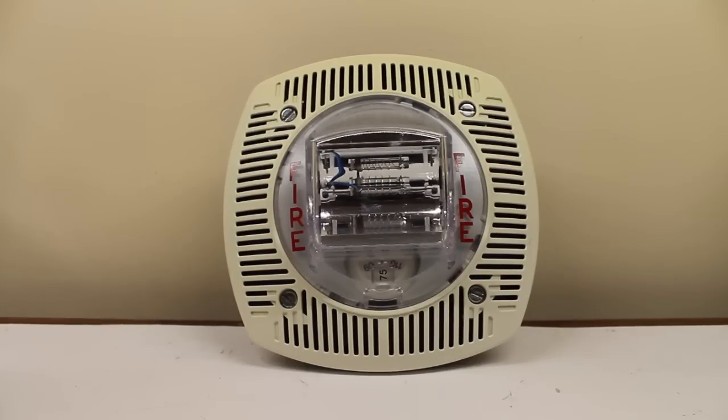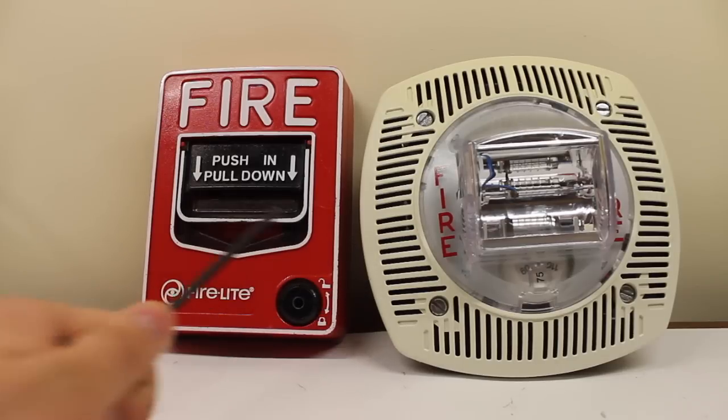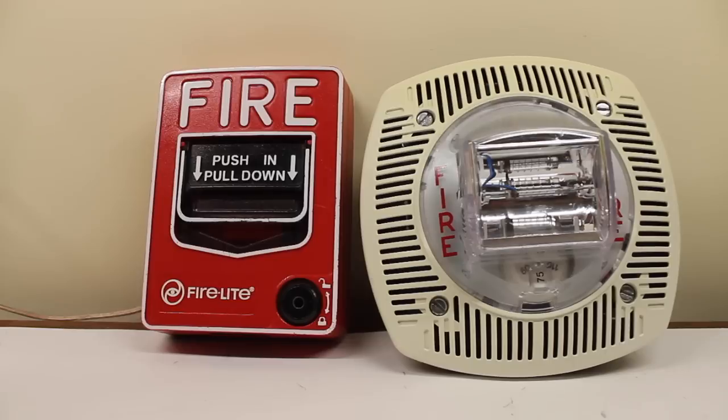I think we'll cut it off. So that's it for now. I'm going to do something a little bit different with the pull station here — I'm actually going to have the speaker and the strobe go at the same time. Let's suppose there's a firelight system, some kind of conventional or small addressable firelight system with voice evac capabilities. The pull stations they got are BG-12s — I just got the regular BG-12 with the hex lock.